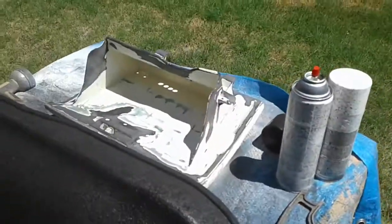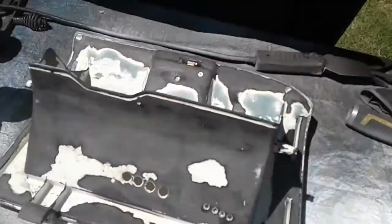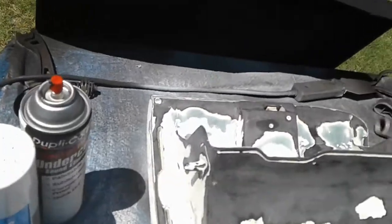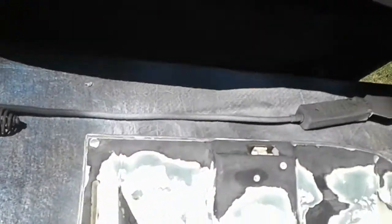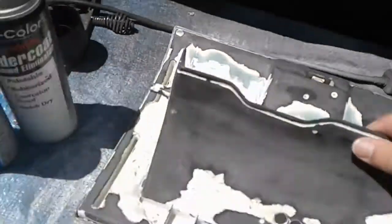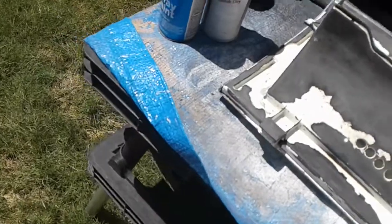So this is my glove box. I just want to hit the back of it with this rubber coat stuff — I really like it, it's pretty good stuff. It seems to dent quite a bit. I'll rinse this off and make sure it's all dry first.